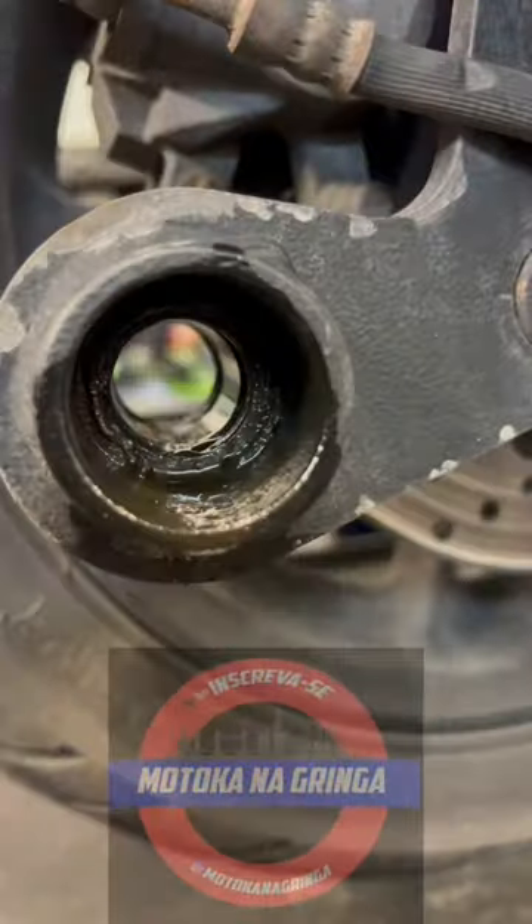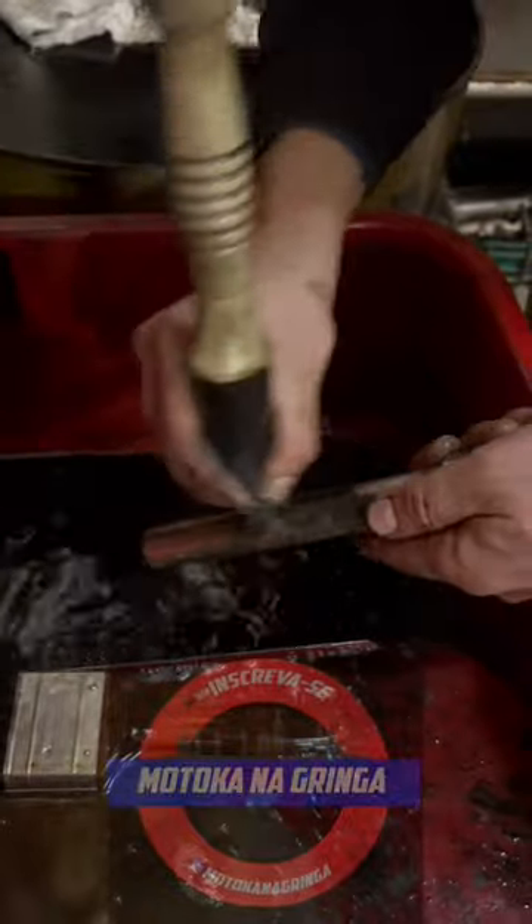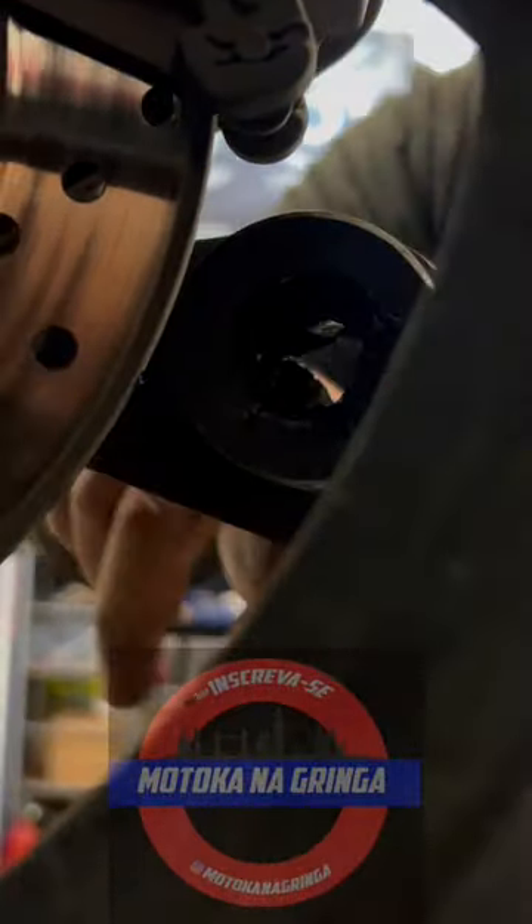If you're like me, you take your motorcycle security seriously. But after months of use, your lock can get pretty dirty. Fortunately, cleaning your EasyBlock motorcycle lock is quick and easy.